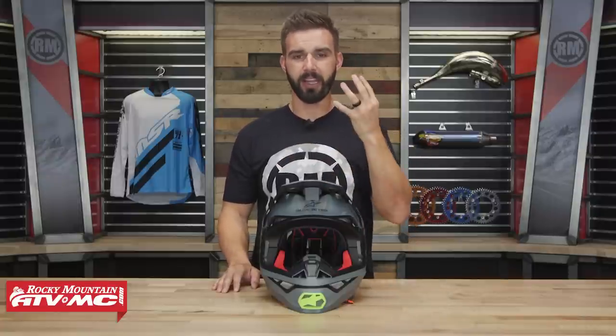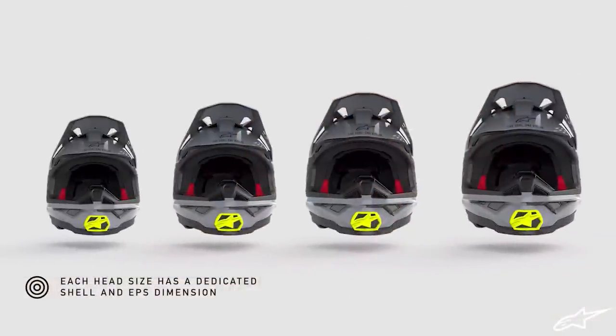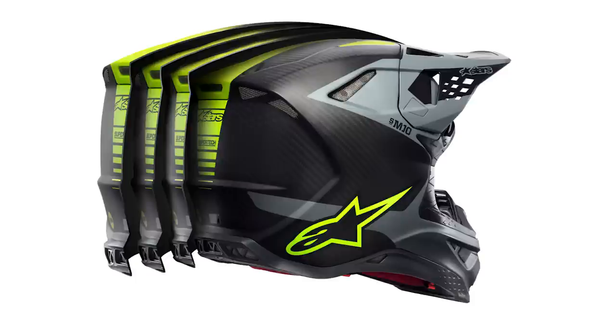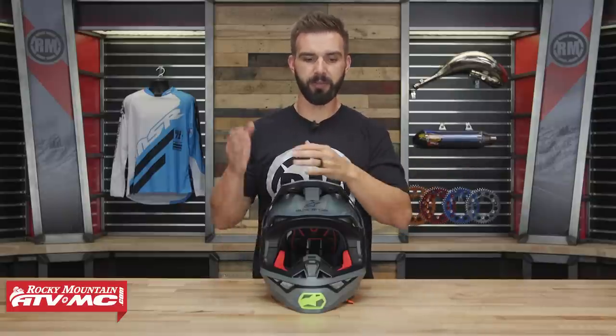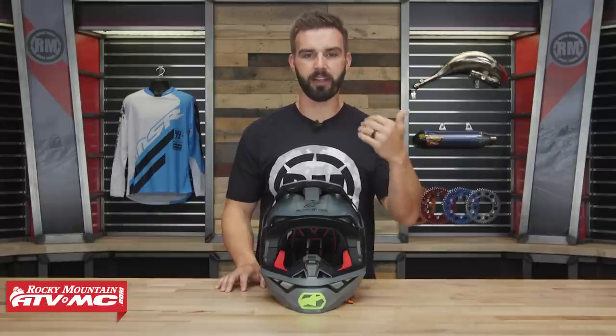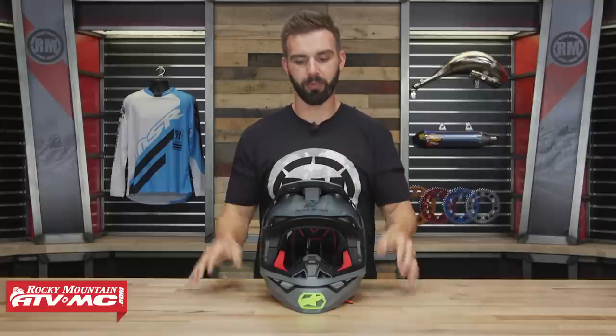It's a very comfortable helmet. You have four different shell sizes, which allows for a better fitment for each rider's head size. What's also cool is that with those different shell sizes, the EPS liner and the comfort liner are going to be the same in all helmets. It doesn't matter if you have a large, extra large, or small — the EPS liner is going to be the same thickness, and that goes for the cheek pads and comfort liner as well. They're just trying to optimize the fit as much as possible.